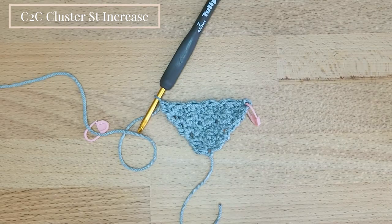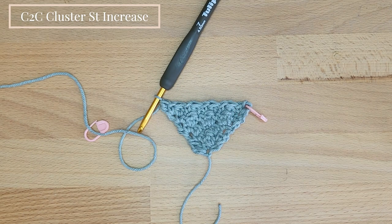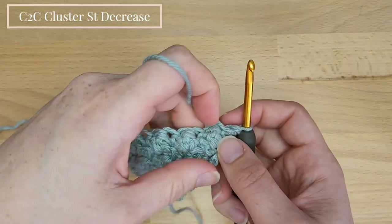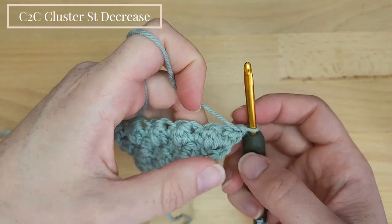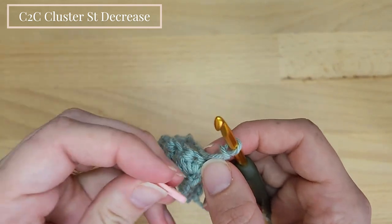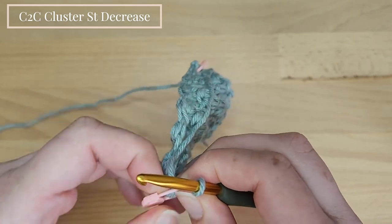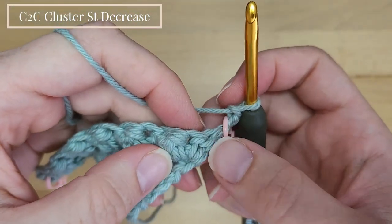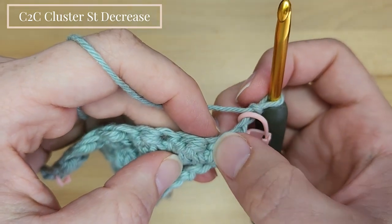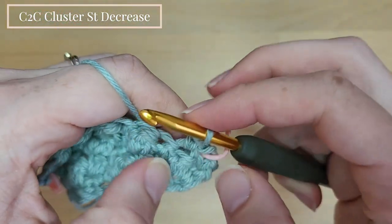Just repeat this row until you reach your desired length, and then we will start to decrease. For the decrease row we start with chain 2, not chain 3, and replace the stitch marker — it's much more helpful for the decrease part. Now skip the first double crochet stitch and the next single crochet, and work 1 single crochet into the next double crochet cluster stitch.